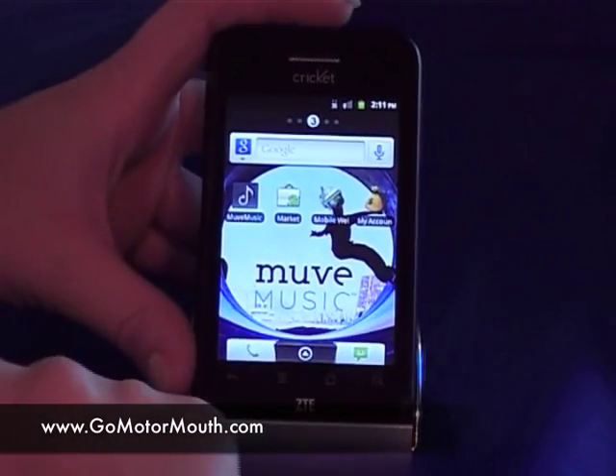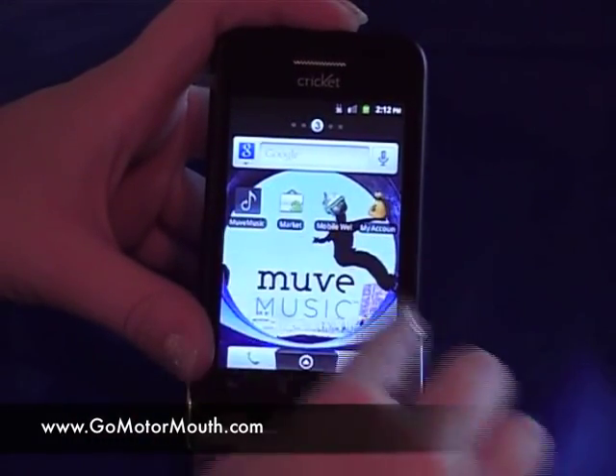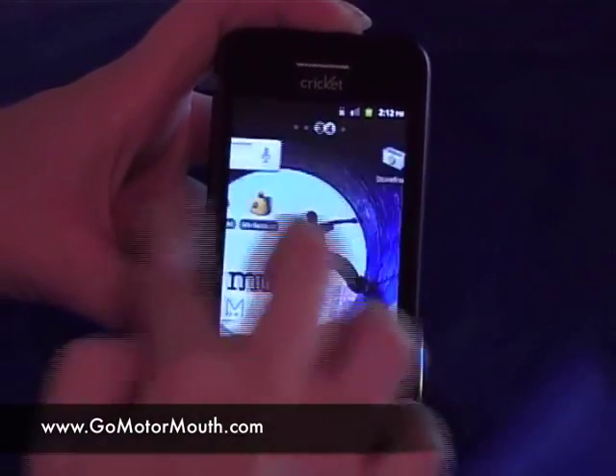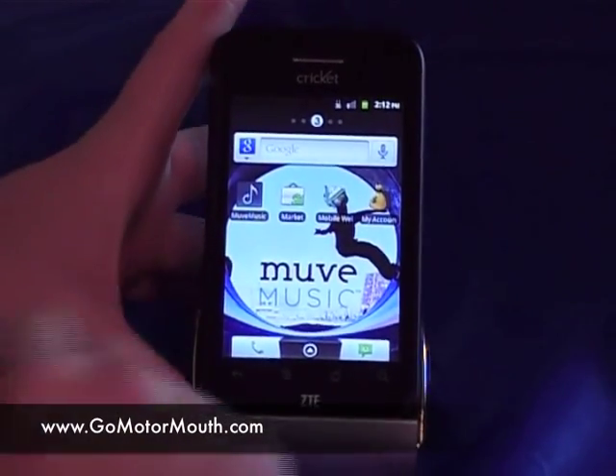This one also has five pages that you can personalize with your apps that you download. Right now it shows that we're on number three, and if you slide to the left — two, one — all the way to five. Three is going to be your main page.